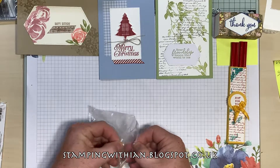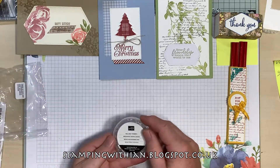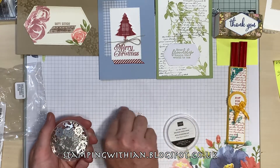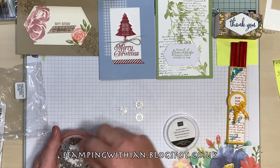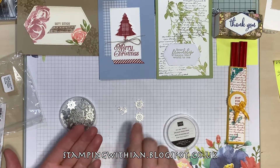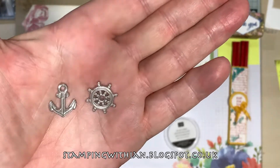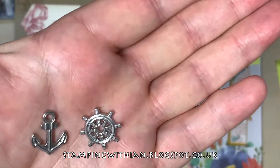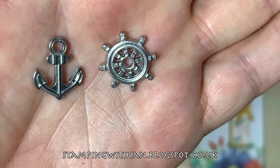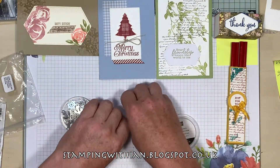These are the Sail Away trinkets I've been waiting for — I'm still waiting for the Memories and More card packs. We have some anchors and some wheels — just two designs. But look at those! Let me hold a couple up for you in case you haven't seen them yet. There you go — aren't they pretty? I know they're metal, but yeah, still pretty.